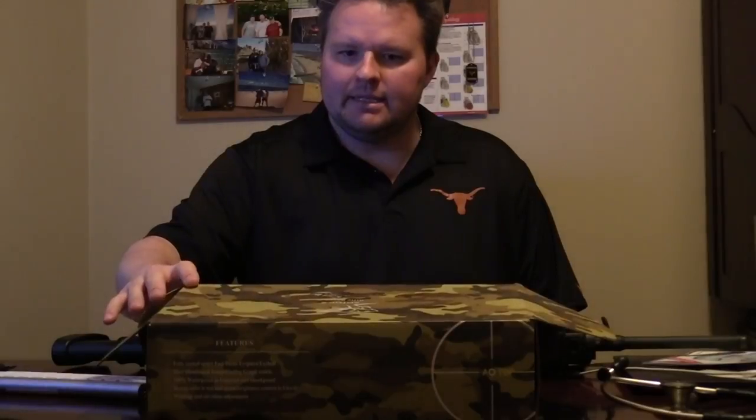Hey, what's going on guys? Texas Triple Tapper here, bringing you guys another scope review. I picked up a scope a few days ago from Amazon, and I was a little hesitant at first. The price wasn't that much — it was only about $90 — and I had never heard of this brand. It's called AOTOP, and it's like a 3-in-1 kind of multifunctional scope, and I kind of wanted to check it out and see if it had any real substance to it.